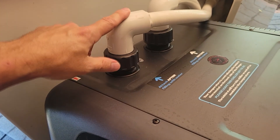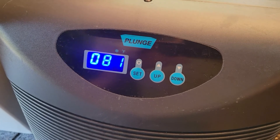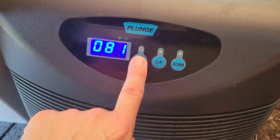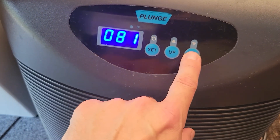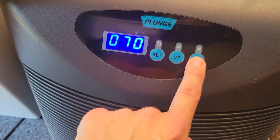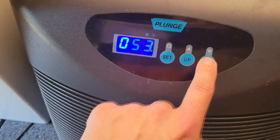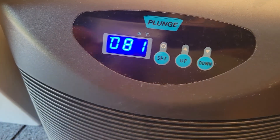After the tub has been filled with water and you've connected the return, it's time to program the chiller. This model is just the cold plunge — it is not the hot and cold model. All you need to do is press and hold the set button, and as soon as it starts flashing, you can set your temperature by pressing the down button. My friend is new to cold plunging, so we're going to start at 50 degrees, and then you press the button again once you're done.